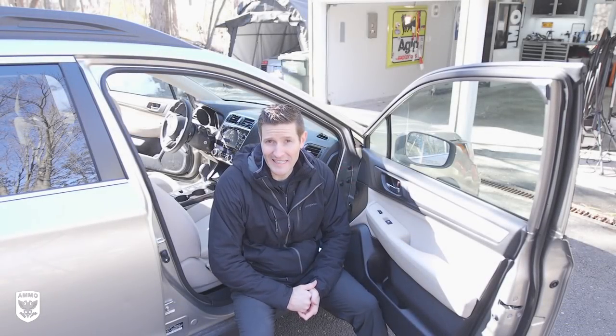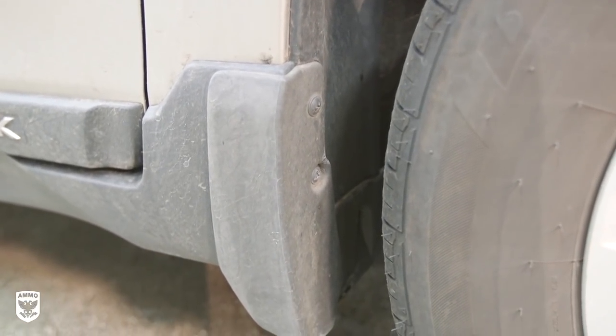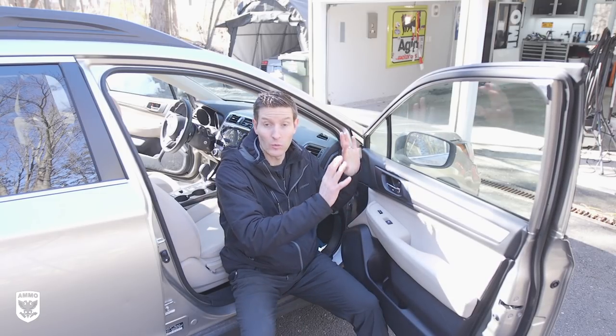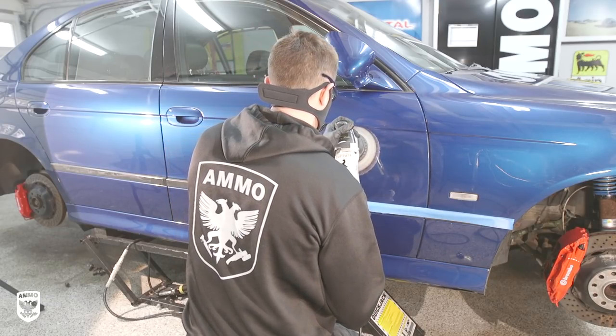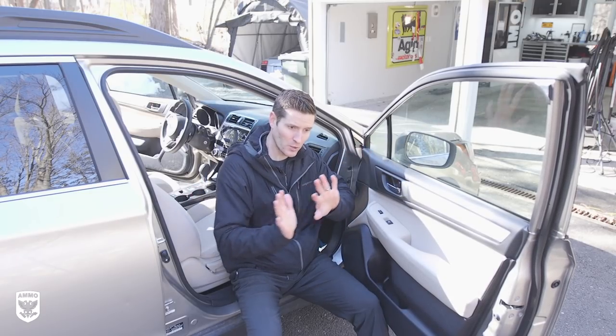The biggest question I get about cleaning is whether to work on the outside of the car first or the inside first. Typically it doesn't really matter. Now we're doing a spring cleaning so we're not polishing the paint. But if you were to polish, abrade, or restore the paint, I prefer to do the inside first and then focus all my time and energy on the outside. Sometimes I change that up depending on the weather and whether I can work inside.